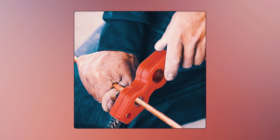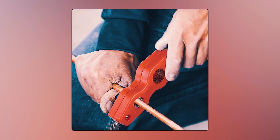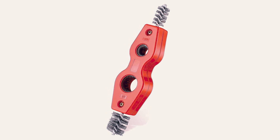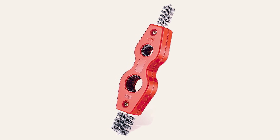Easy to use and portable, this tool is suitable for both professional plumbers and DIY enthusiasts. From prepping pipes for soldering to clearing debris from pipe threads, the YXQ Copper Pipe Cleaner Brush is a must-have tool in your plumbing arsenal, ensuring seamless workflow and optimal results.